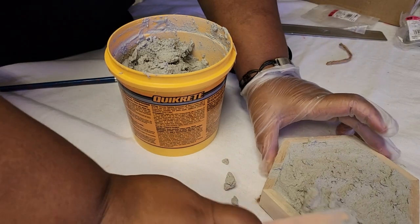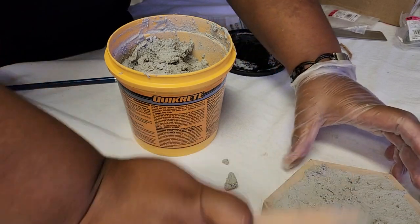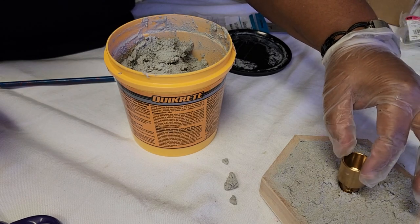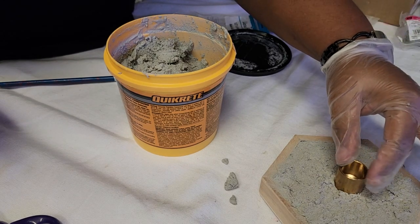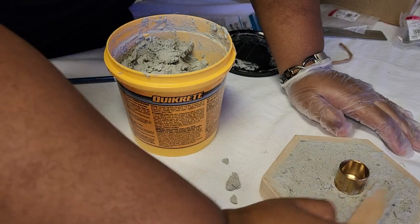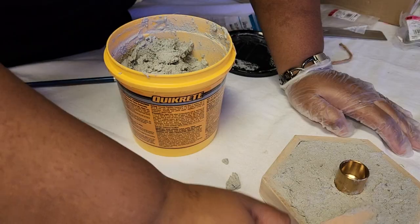Now that this is all evenly spread out, we are going to nestle the adapter in the middle. I want to make sure it's standing up very evenly — just kind of pat that around — and we will let that dry.